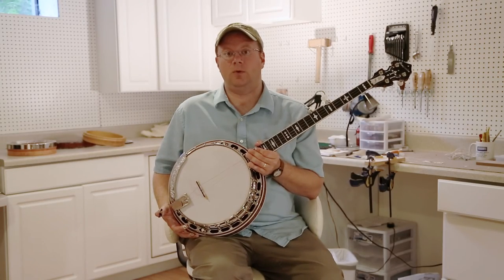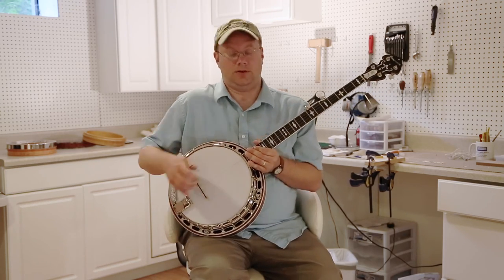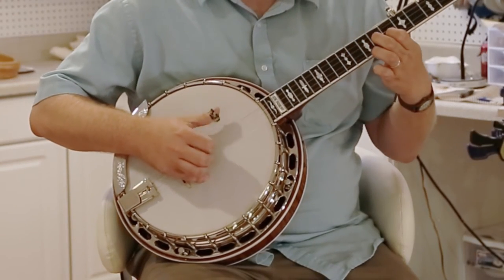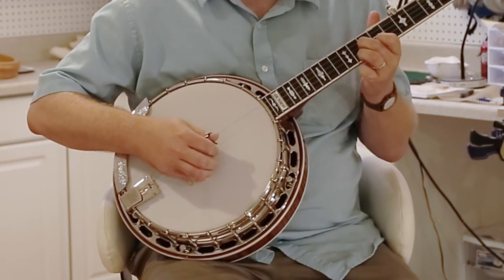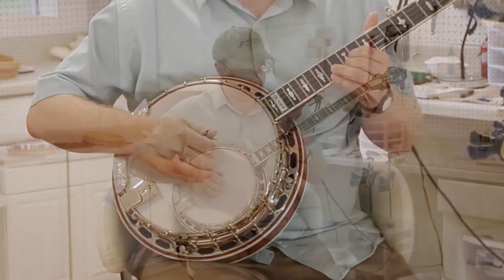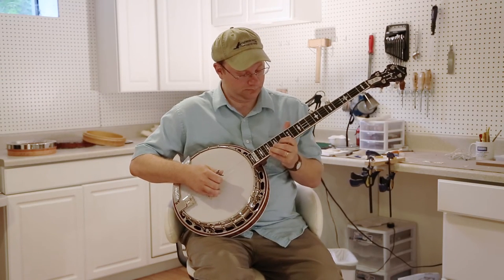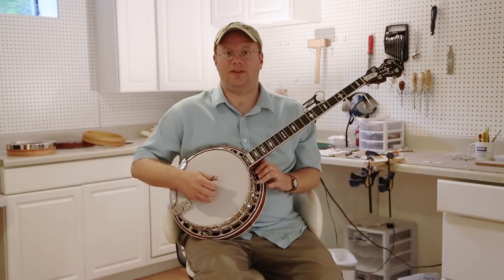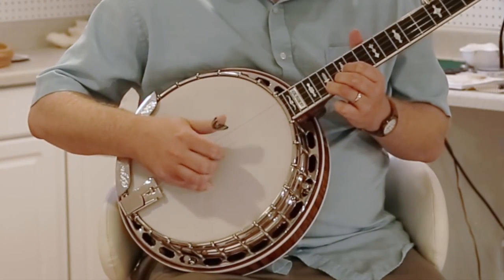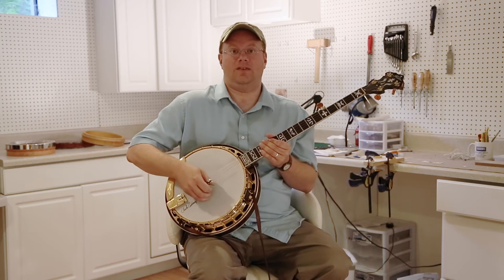We're back now to the banjo with the wooden tone ring, and I'd like to play something a little bit higher up the neck so you can get an idea of the range in the upper registers — a common G lick that we all know. I'd like to do the same set of licks now on the banjo that has the metal tone ring.